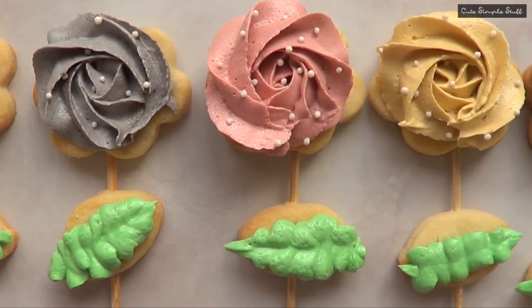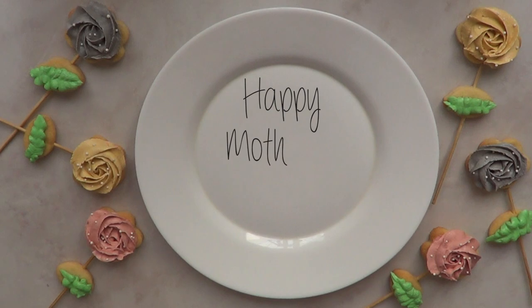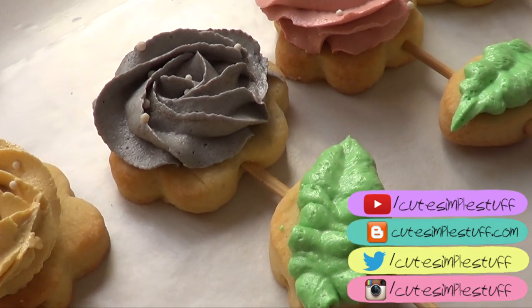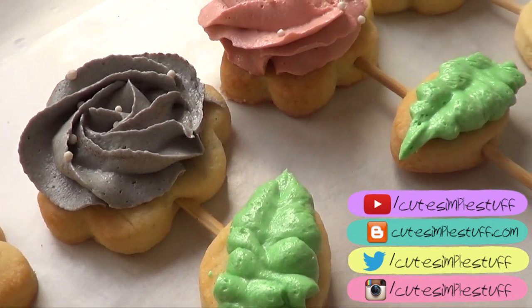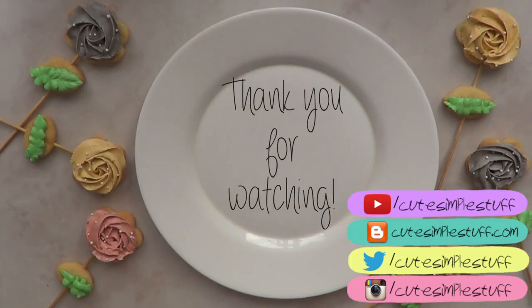If you do, don't forget to give me a thumbs up, share it, and subscribe to my channel for more stuff. Happy Mother's Day, and if you're a mother yourself, happy day! If you're not, I hope you enjoy it as well. Thank you for watching. Remember, this idea can be applied any time of the year — it doesn't have to be specifically for Mother's Day, but I thought it was a cute day to share this idea. Thank you so much for watching and I'll talk to you later. Bye guys!